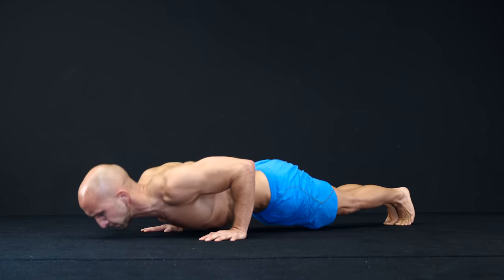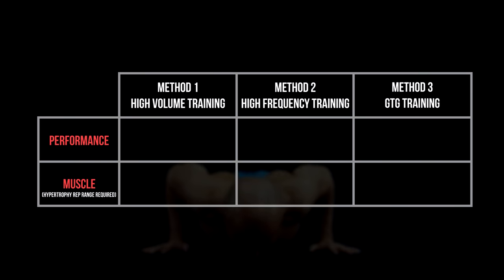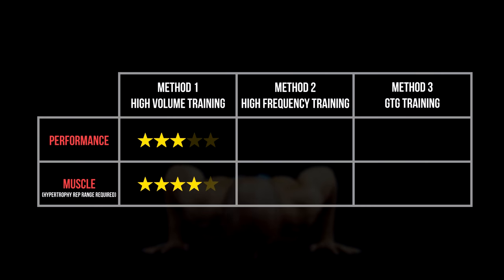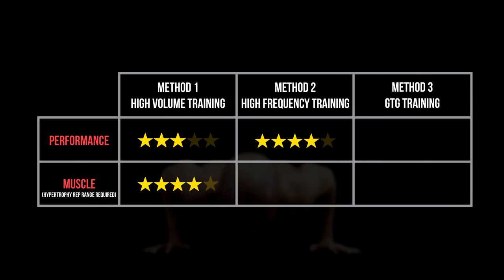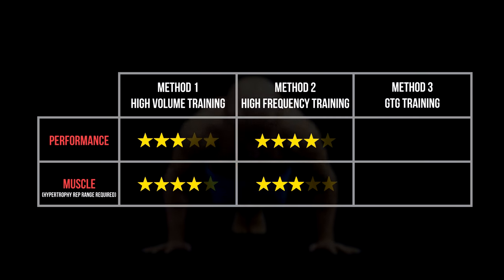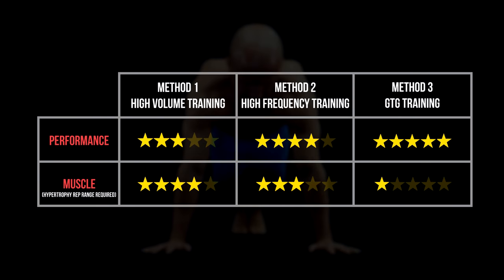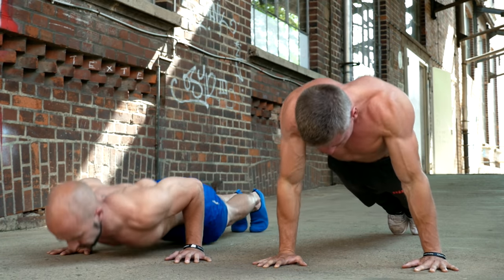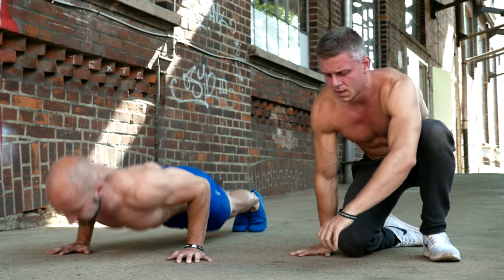Let's compare the three methods and tell you the pros and cons of each one. The high volume training is good to improve your push-up performance, but it is also great to build muscle if you train in a medium rep range. The high frequency training focuses more on the performance aspect, but also builds some muscle. The greasing the groove training has a very strong focus on performance — it is the worst option of the three if you want to build muscle. Please keep in mind that results can vary from person to person, so we suggest testing all three methods and finding the one that works best for you.